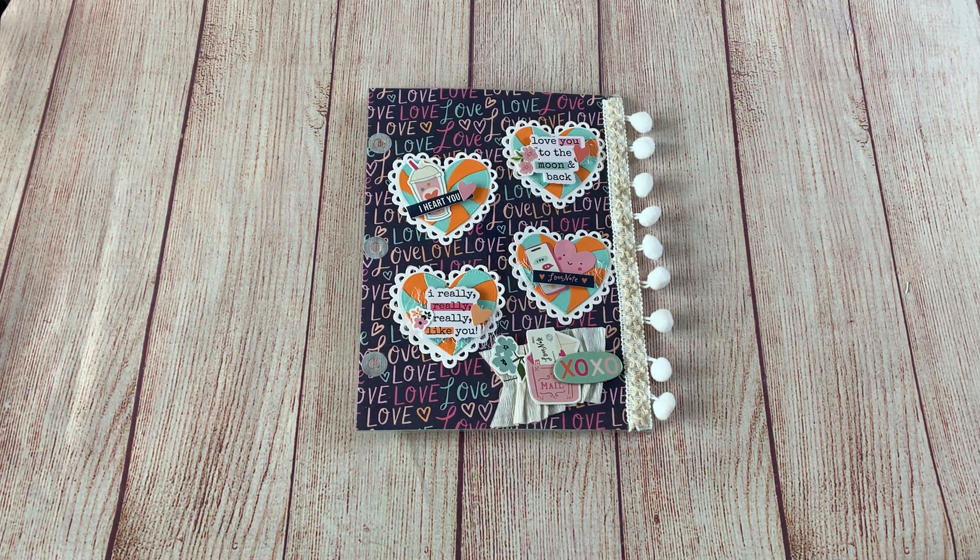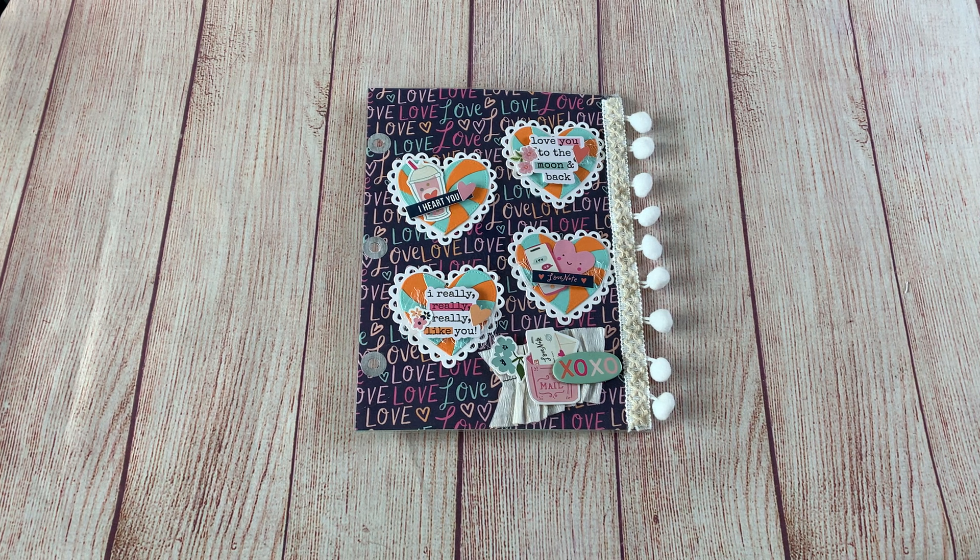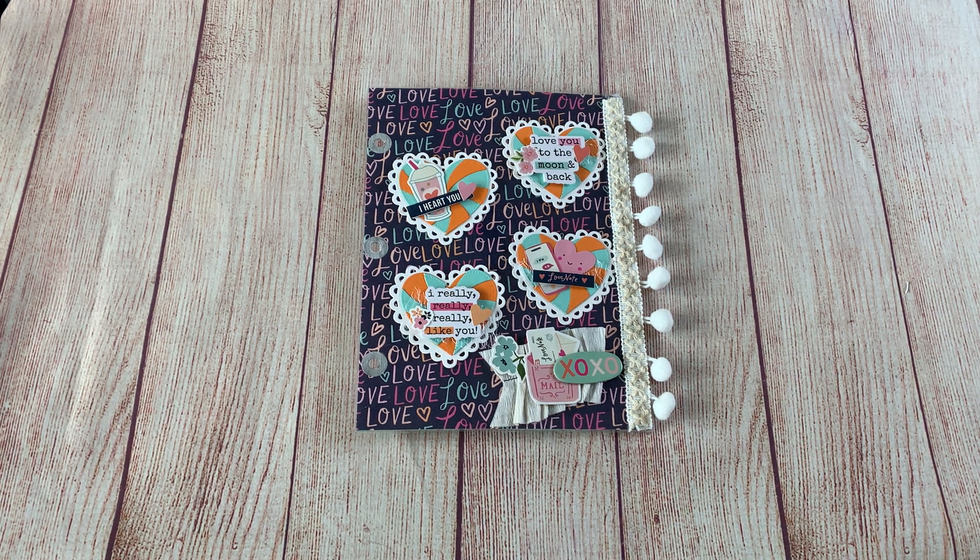Hello everyone and welcome to my channel, this is Jennifer here. I'm coming to you with week two of the Binder Mill — the Valentine Binder Mill collab swap — hosted by Tree, who is Tree Crafts On, and Marianne, who is Marianne's Craft Corner.